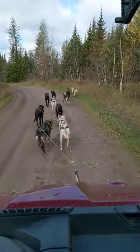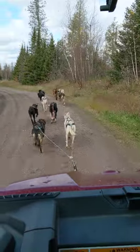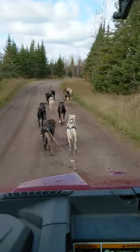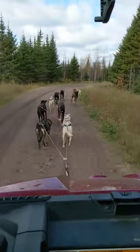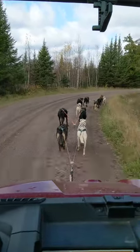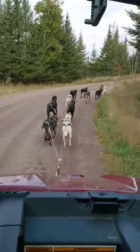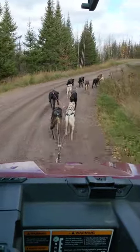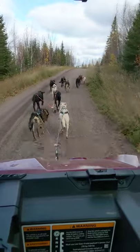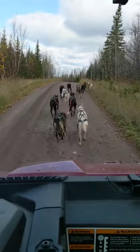A lot of people ask if the machine is in neutral — and no, it's not. These dogs cannot pull an 1800-pound machine up these steep hills we have out here. They're eight percent, nine percent grade hills. I would need 30 dogs hooked up to pull it. Plus, when the machine is in gear, I use the engine to slow down, and your speed is a lot more consistent. If it was in neutral and just rolling, I'd be wearing on my brakes all the time, so you use the motor to slow down.